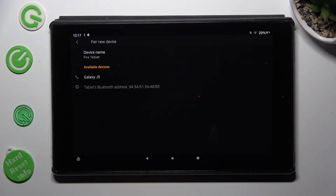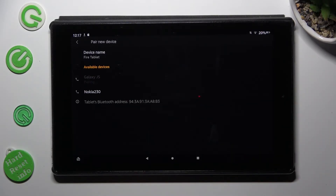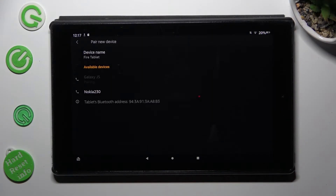When they do, click on the one that you wish to connect to. Then tap on Pair in the pop-up and wait for the other device to accept your connection request.